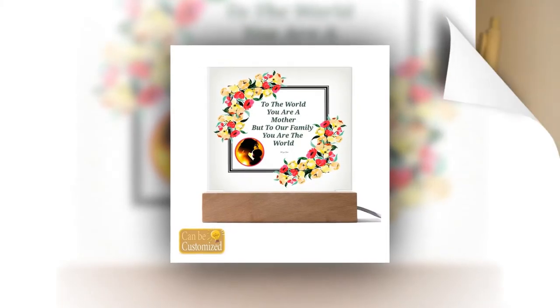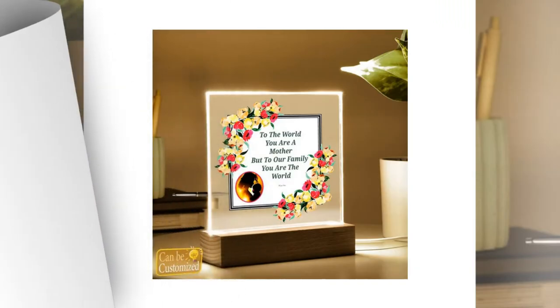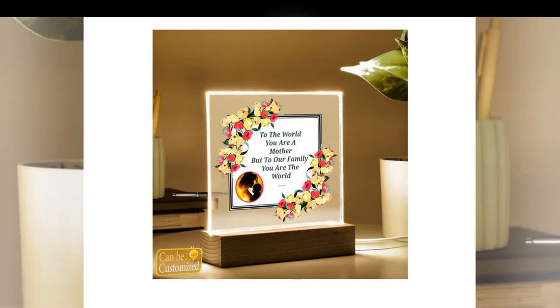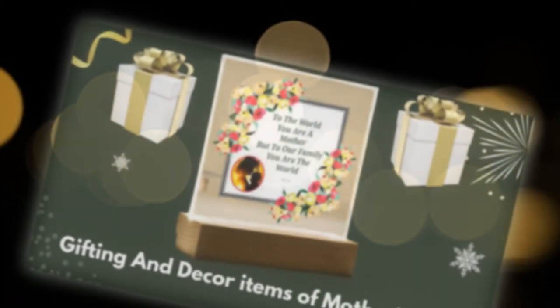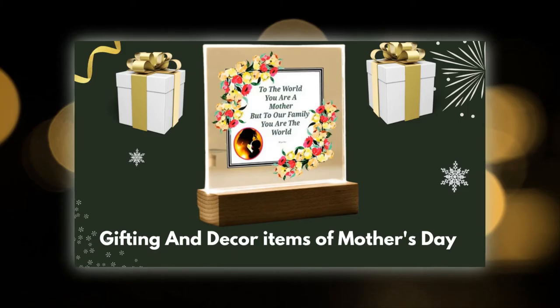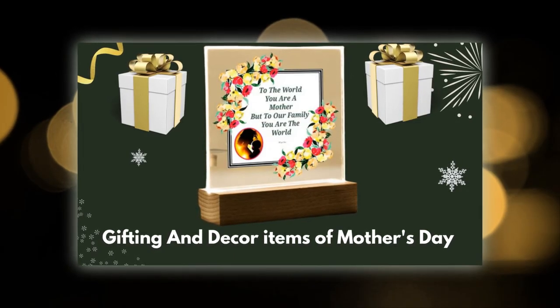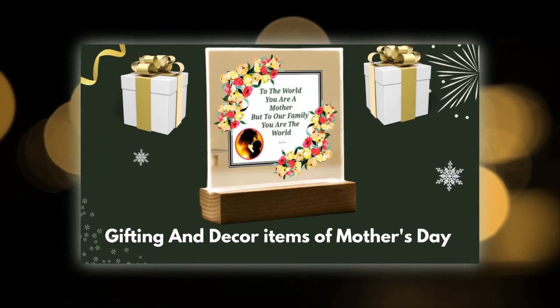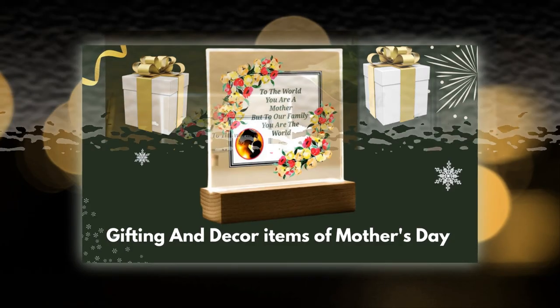Adding a touch of sophistication to any room it graces. Product details: Material — acrylic sheet and rectangle wooden base with LED light. Dimensions: Acrylic sheet 5.9x5.3 in (15x13.5 cm), Wooden base 5.9x1.8x1.2 in (15x4.5x3 cm). Please note that due to variations in light and color settings of computer and personal device screens, colors may appear slightly different from photographic images. Additionally, as each item is crafted with precision, the sizes listed are approximate and the actual size may vary slightly.